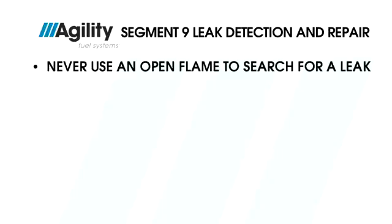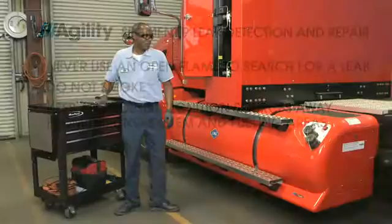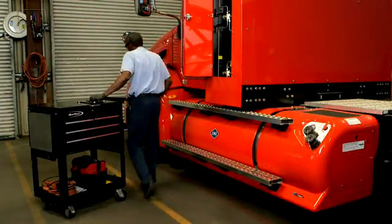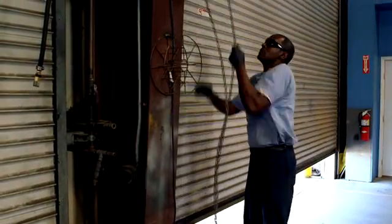First, and this should be obvious, never use an open flame to search for a gas leak, and do not smoke during any part of this process. Keep all possible ignition sources, such as welding equipment and grinders, away from the system and fueling area. CNG systems should only be serviced in well-ventilated areas. Your shop crew should always be aware of potential hazardous conditions, so inform others in the shop when servicing CNG equipment.